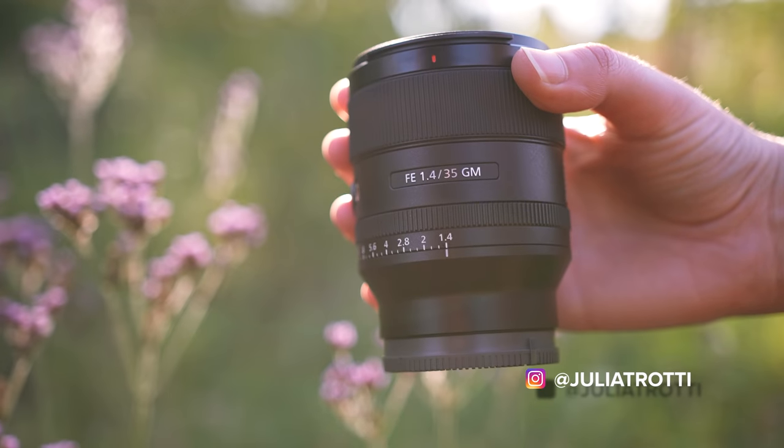Hey everyone! I'm so excited that it is finally here. Today I have the brand new lens from Sony, the G Master 35mm f1.4.